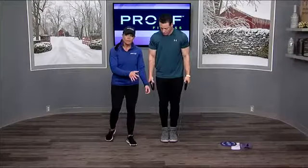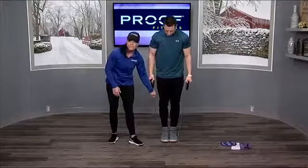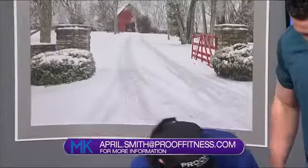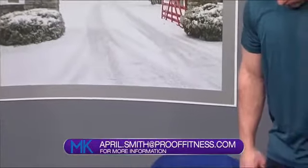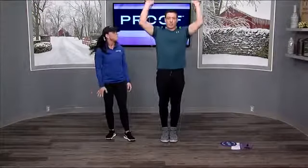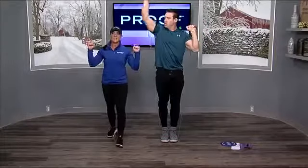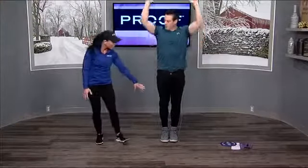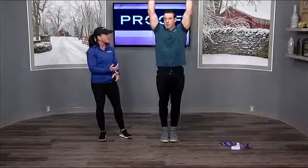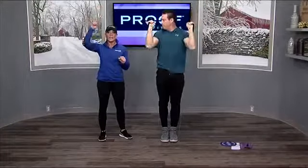Now we're going to do a little bit of upper body. Take this basic resistance band — again you can find this anywhere or ask your local gym. We're gonna do a shoulder press. Make sure with your feet you put the band underneath right in the middle so it doesn't snap up in your face. Just take that band and push it up in the air. This is a lightweight resistance band; you can increase the resistance, do single arms one at a time, or do them both together.